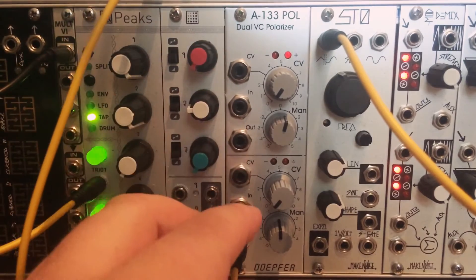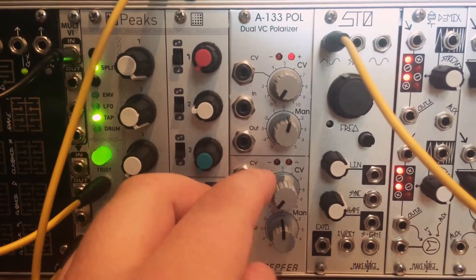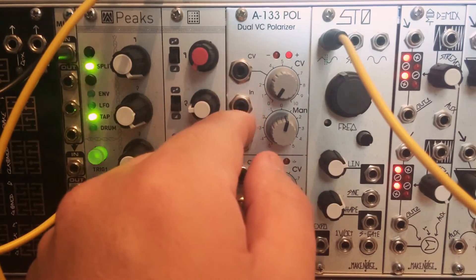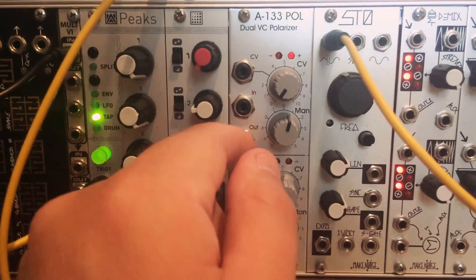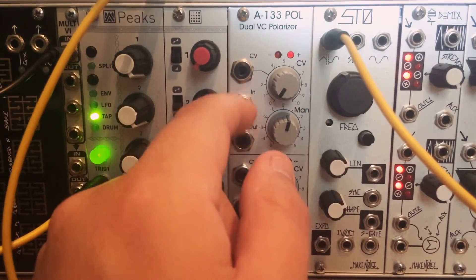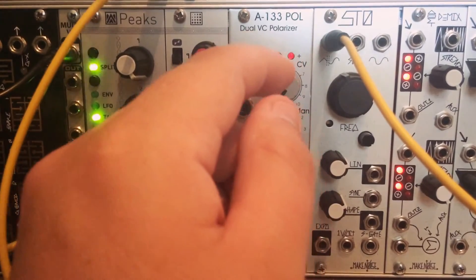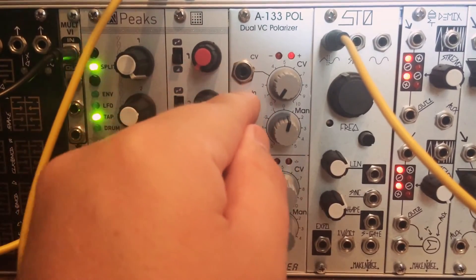The A133 is, as it says, a dual voltage-controlled polarizer. So what's a voltage-controlled polarizer? Well, it's basically a bipolar VCA. If it was just a dual VCA, it would just say dual VCA. The reason why it's a polarizer is because the CV can go both positive and negative. With a regular VCA, as the voltage gets higher, the strength of the input signal mirrors the strength of the CV going into the control input, from zero up to whatever the maximum is.